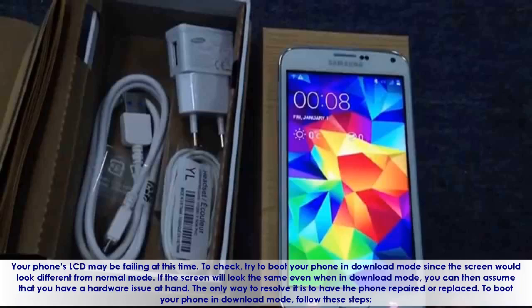Your phone's LCD may be failing. To check, try to boot your phone in download mode, since the screen would look different from normal mode. If the screen looks the same even in download mode, you can assume that you have a hardware issue. The only way to resolve it is to have the phone repaired or replaced. To boot your phone in download mode, follow these steps.